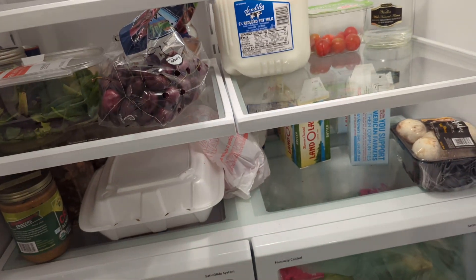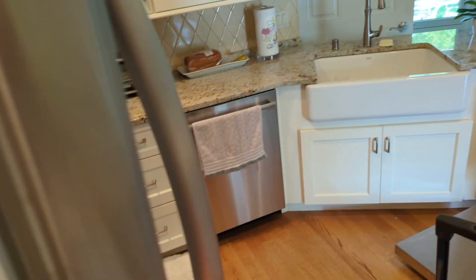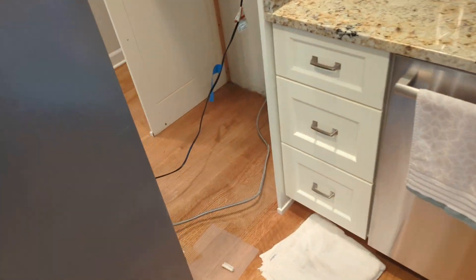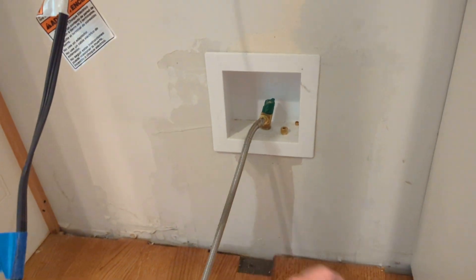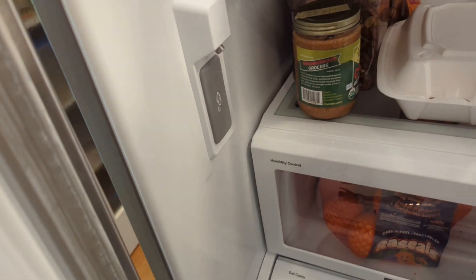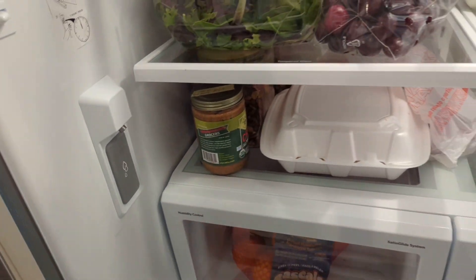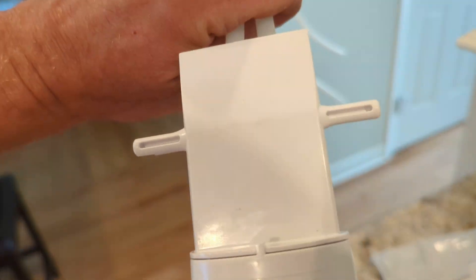You can buy a bypass cap for your filter to test if it's a filter problem. Even with the bypass cap installed, if you're still not getting good water pressure, disconnect the line, put it in a bucket, turn the water on, and see if you're getting good pressure. If water is still barely coming out of the dispenser with the bypass cap installed, then it's a problem with the water filter housing. These two clips just clip in there.